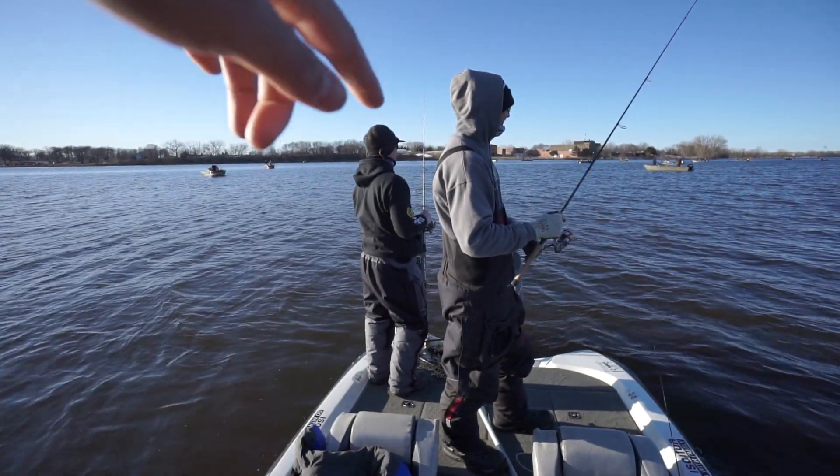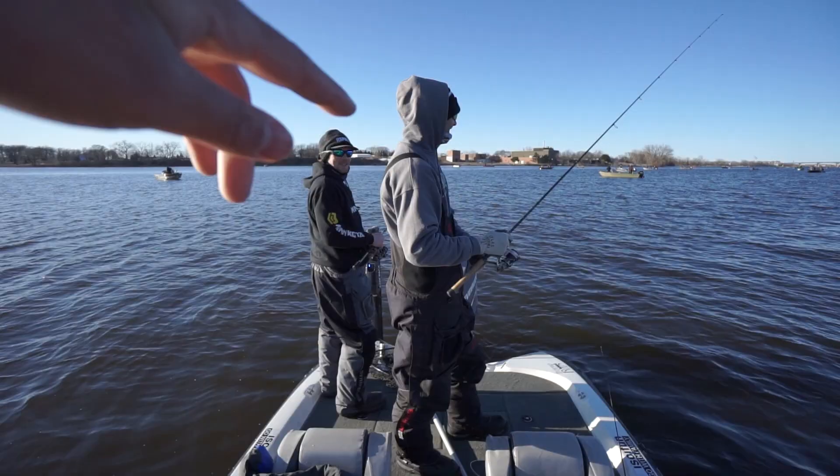Welcome back to another episode of Middeck Outdoors. I am still on the Fox River. We got a good home stretch here — about four or five hours still of really good prime fishing time. I'm still out here with my boys, the Van Dams of the Fox River, and they're still getting after it.